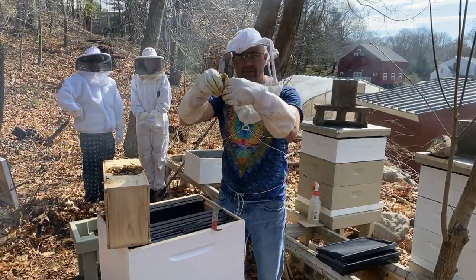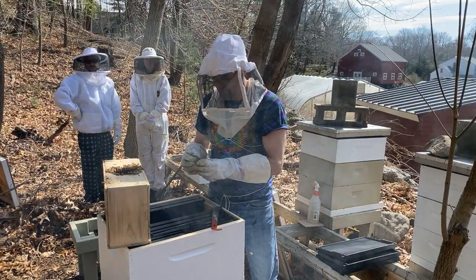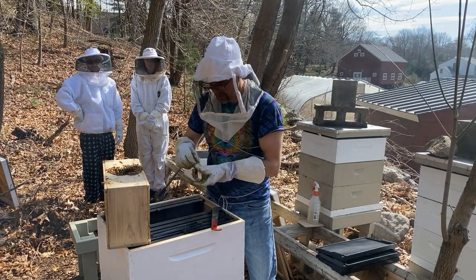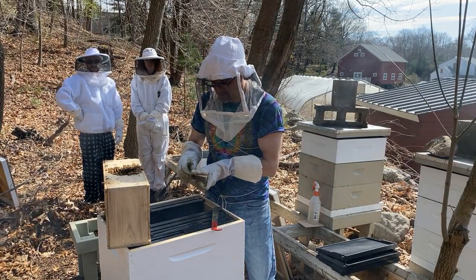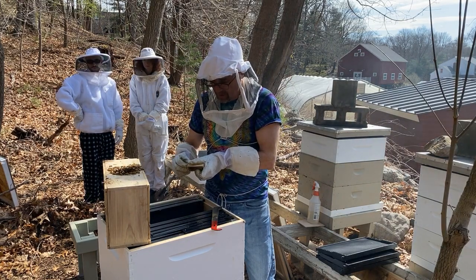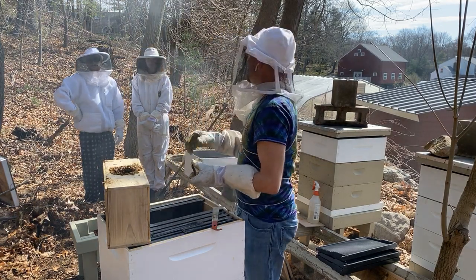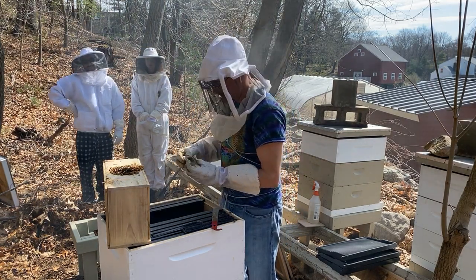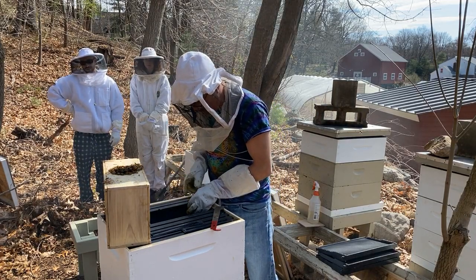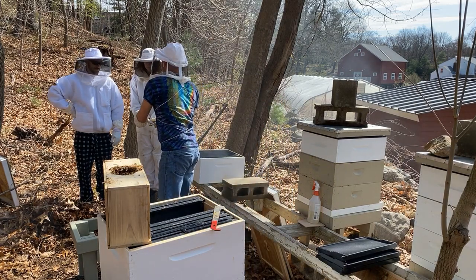So now I'm going to take this queen and hang it candy side down. If there's helpers in there, they say do it candy side down — so if you have a candy side up and a helper dies, they fall to the bottom. I'm leaving it like this. What happens is the worker bees will eat that candy away, just a little like a marshmallow.